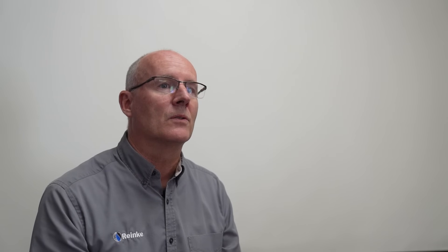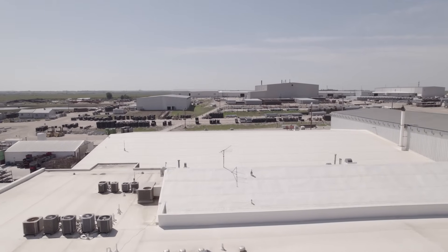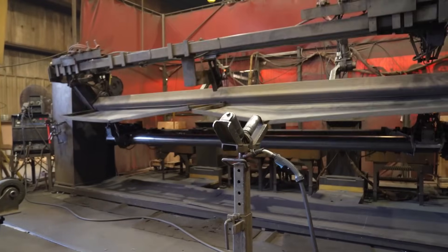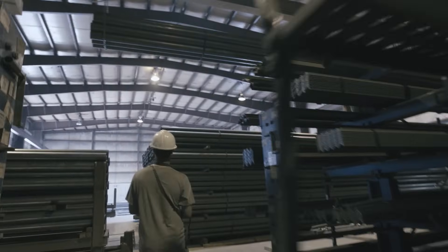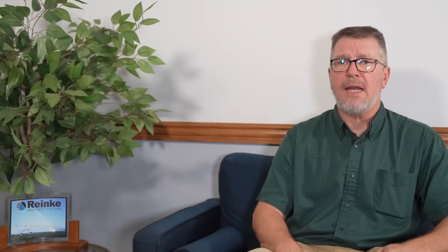We spent hours and hours on it just to make sure it meets what we want it to do — something that is easier to ship, easier to handle, and actually fits our manufacturing process. When you get those components, what equipment is going to best serve that, and how can you get it done in a way that doesn't become too costly and doesn't interfere with the integrity of the design that engineering wants?